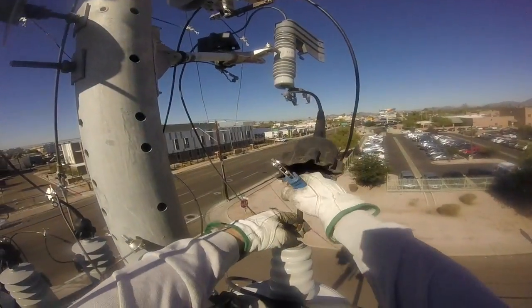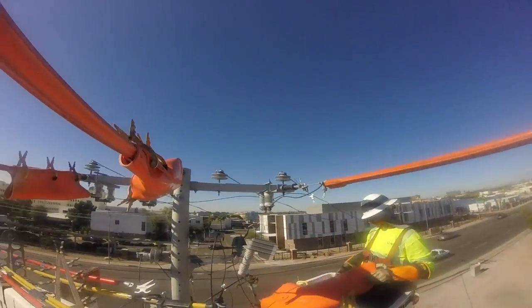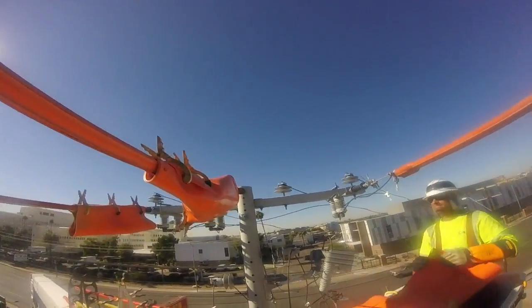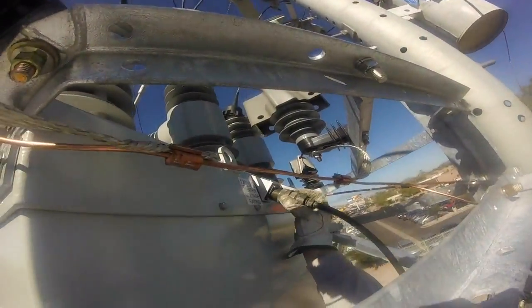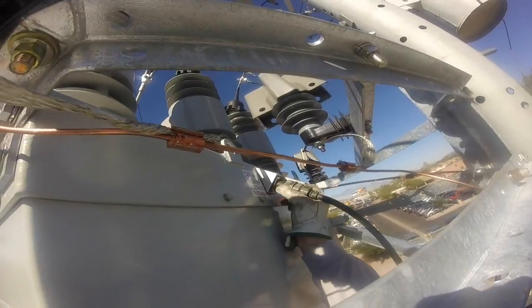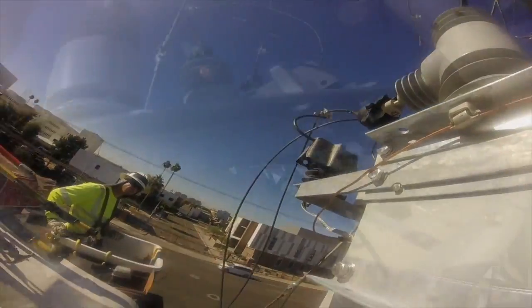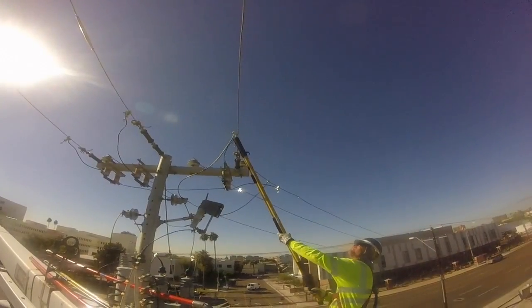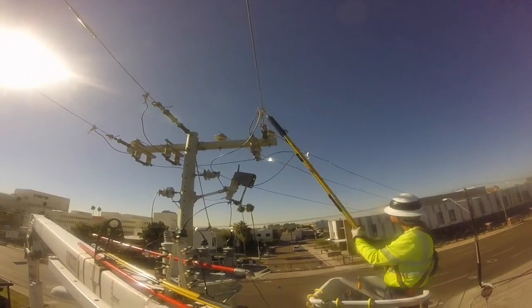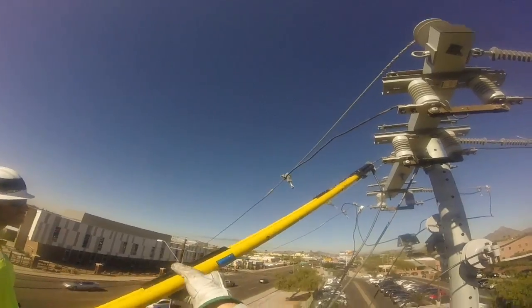Back up on the pole, they're making the final connections between the switches and the new recloser. The line blankets are taken off since the boom work is done. Connections are made between the potential transformer and the recloser, as well as the control box and the new recloser. Then the new jumpers are landed on both sides of the switches and new recloser.